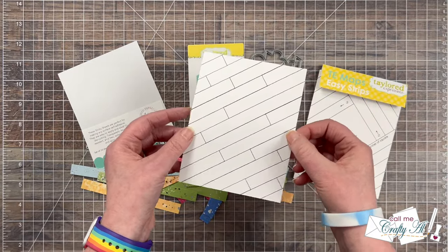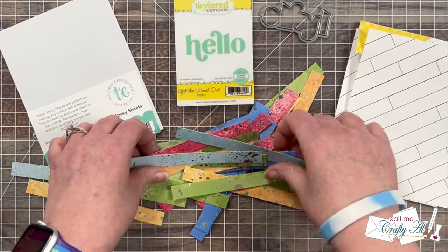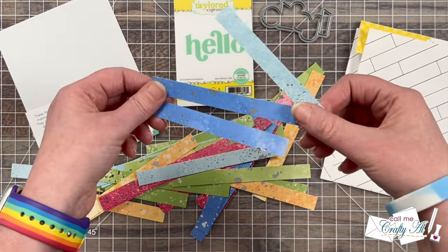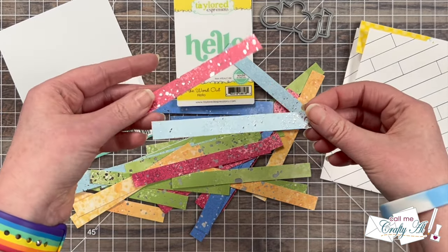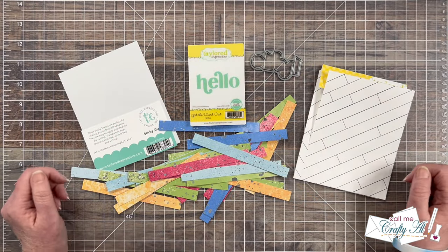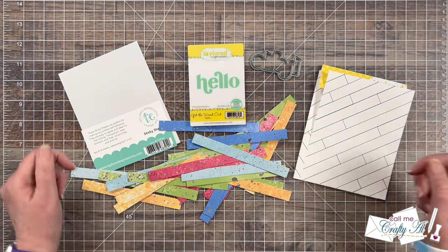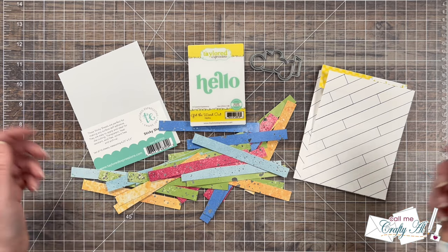It kind of reminds me of a wooden floor. For my scraps I got out a paper pad I bought at Michael's — it has some fun watercolor backgrounds and also some fun silver metallics. As I get into the process I'll tell you about the other products and tools I use, but as always if I leave you with any questions feel free to leave those in the comment section below and I'll get back to you just as soon as I can. Let's get crafty!